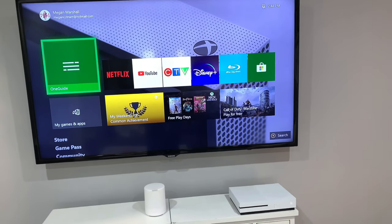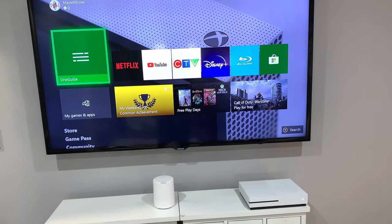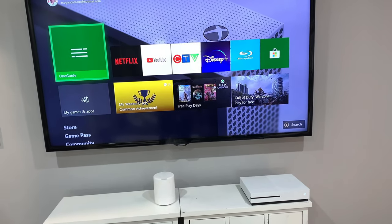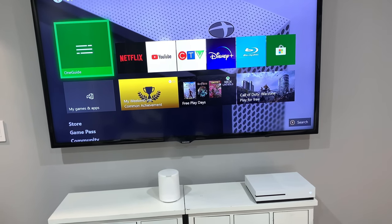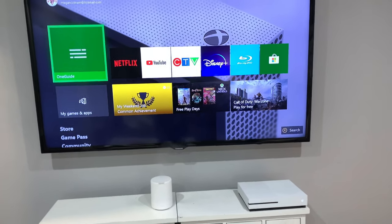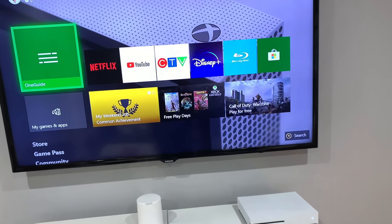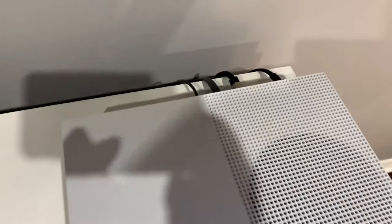Hey guys, I wanted to make a really quick video to show you how to get Bell Alt TV for free. It gives you the basic 45 or 30 channels. All you have to do is have Bell internet — you don't need a TV or a phone or nothing. And you need a Chromecast or a Fire Stick. I have this Xbox One S with a 4K player.